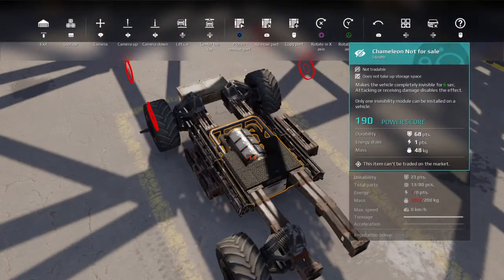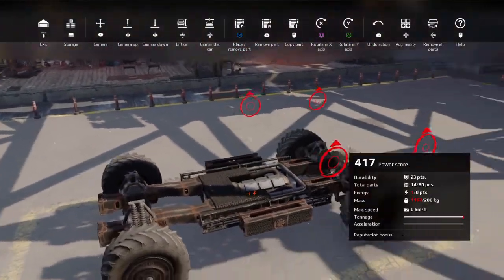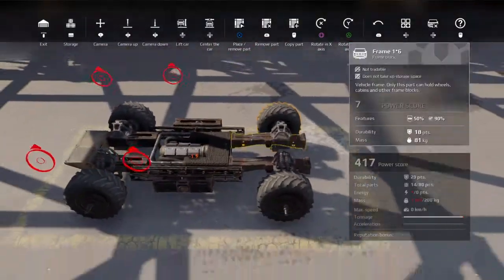But you can have any kind of wheels you want. Even Jaws, one of our guys, has legs on his, so we really don't care.